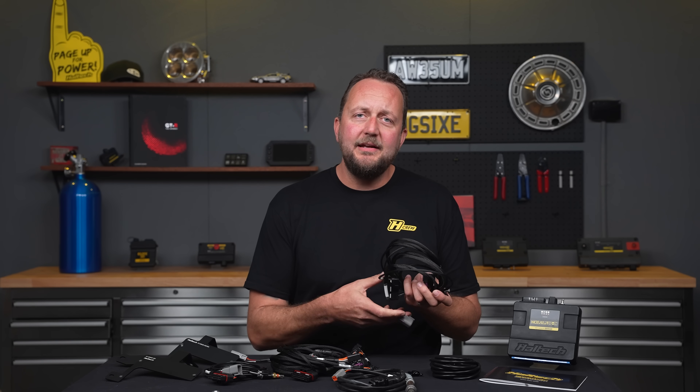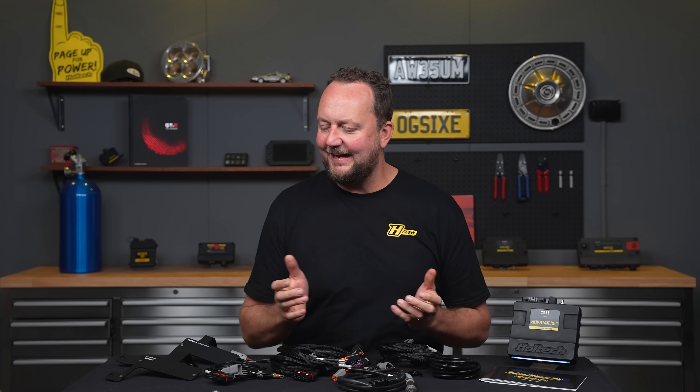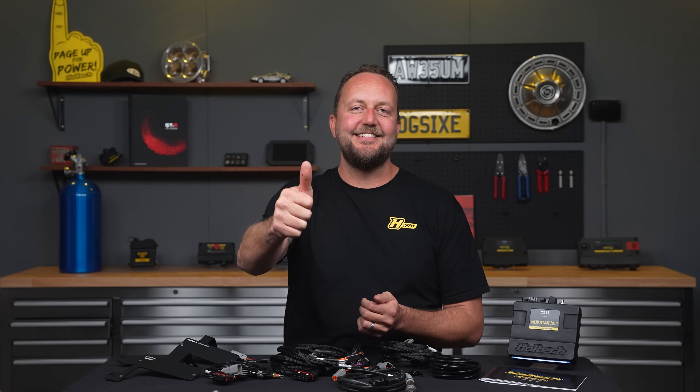So with that being said, the time's never been easier to give your Skyline a well-deserved upgrade. Of course, if you've got any questions at all, please leave them in the comments or get in contact with your friendly Haltech representative. As always, thanks so much for watching. My name's Scott, and I'll catch you next time.